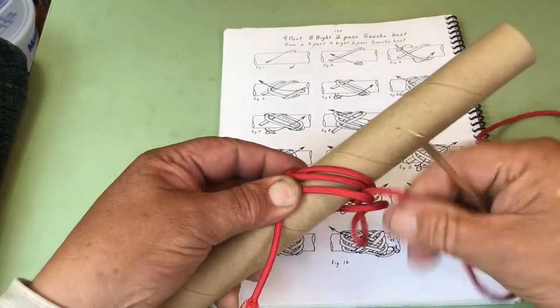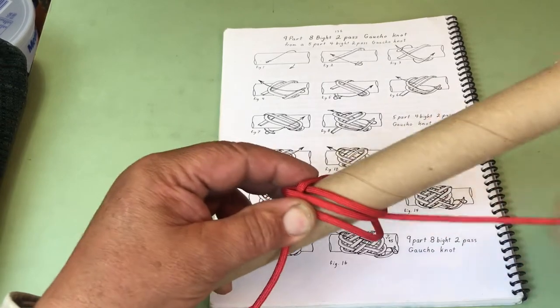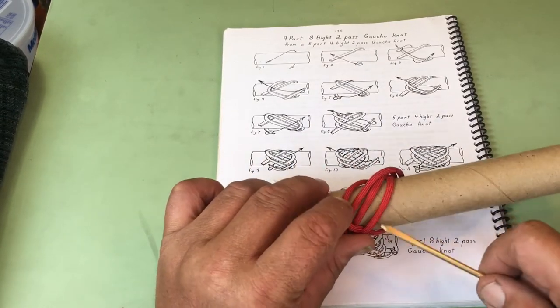In this knot, we're always going to be going over two at each edge. Now we're going to go under two, over two.